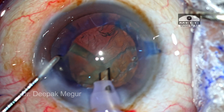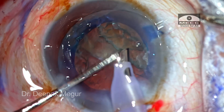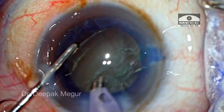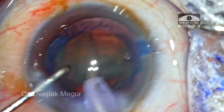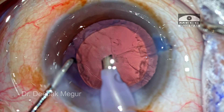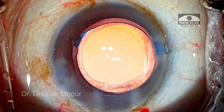The epinucleus is then removed in a similar fashion. The nucleus is rotated, the hemi-nucleus is held in the appropriate position, pulled out of the bag and emulsified, followed by removal of the epinucleus. The cortex is then aspirated and the intraocular lens is placed into the bag.